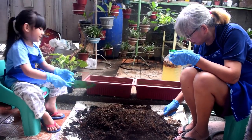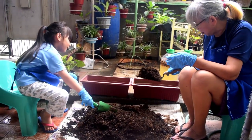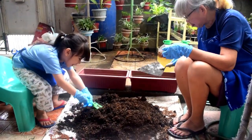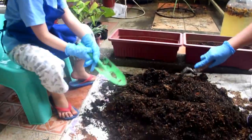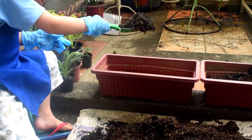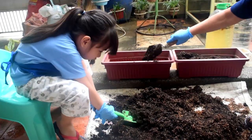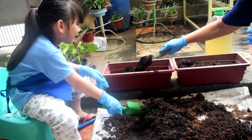It's done. Let's put it in the pots. That's a lot.